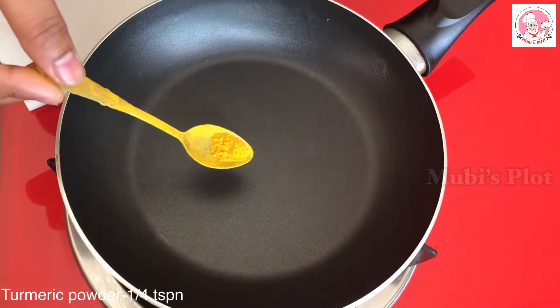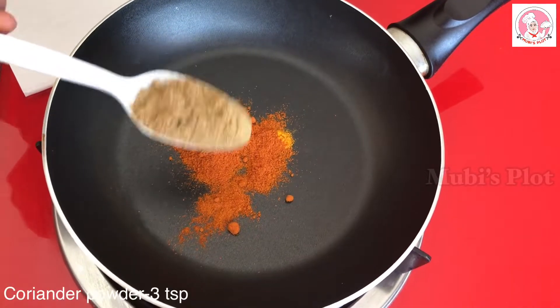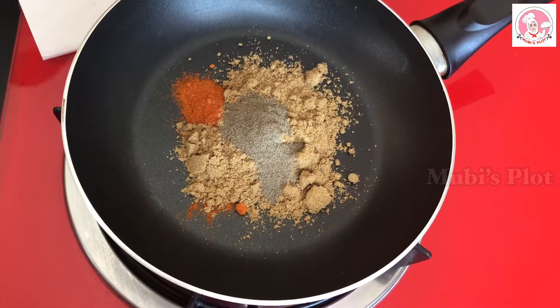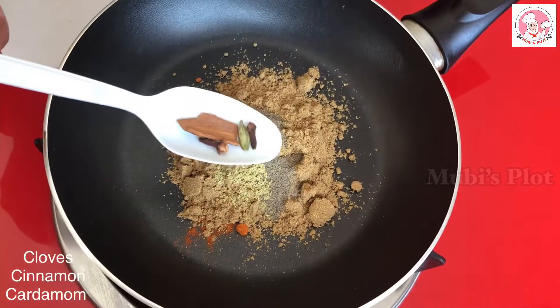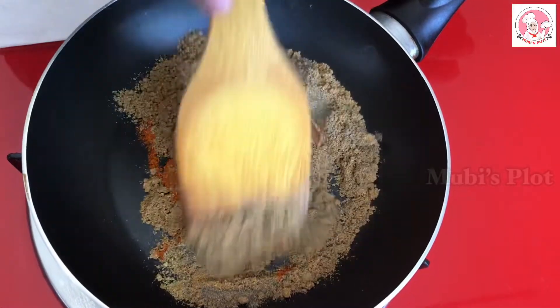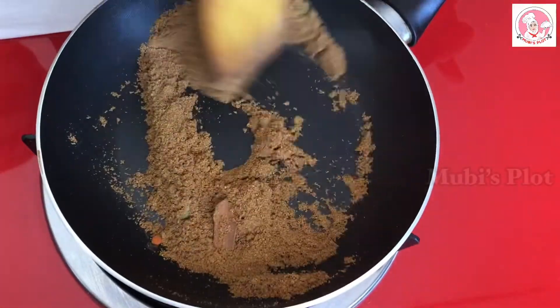1 teaspoon of Mubi's tea, 3 teaspoons of Amol, 2 teaspoons of Mubi's tea, 2 teaspoons of pepper, 1-2 grams of Mubi's tea. Let's mix this with a little tea. Now we will put a little tea in the store.